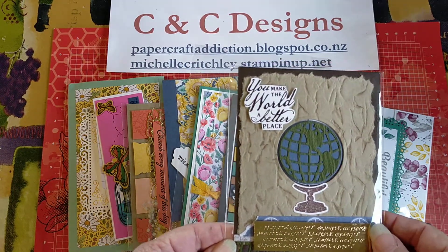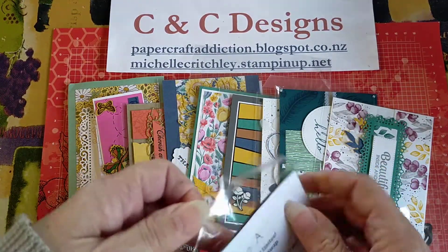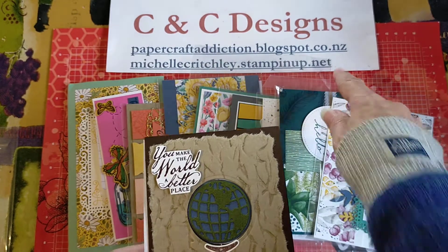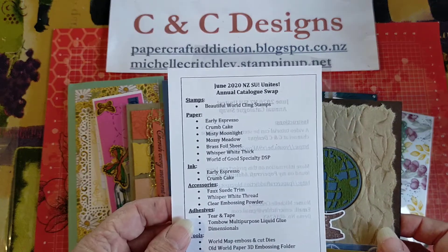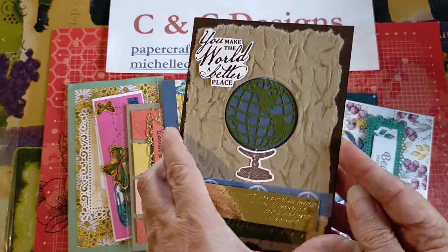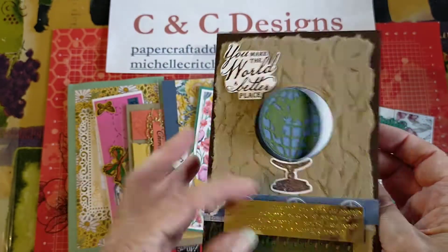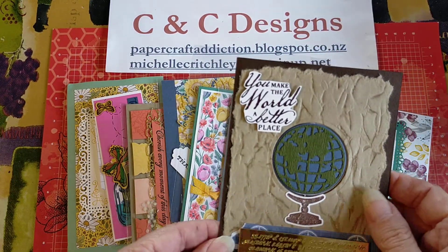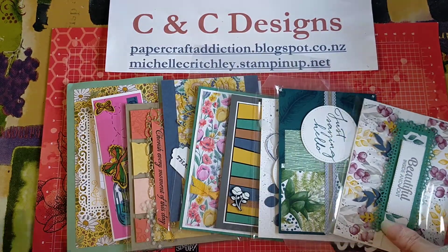So this is the card that I sent off. It's made with the World of Good Suite — I've done a video and a blog post about this one if you want to see it. It's using the Beautiful World cling stamps, and it opens up so the world actually spins around. That's the one I made and sent off, and I got 9 beautiful cards back in return.